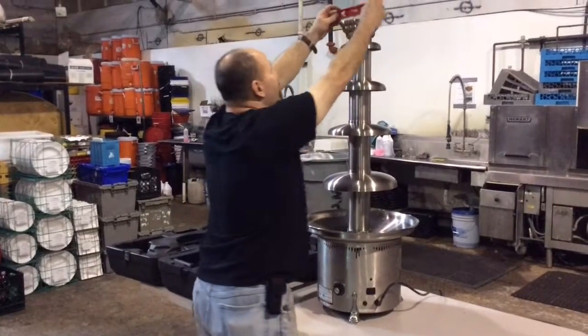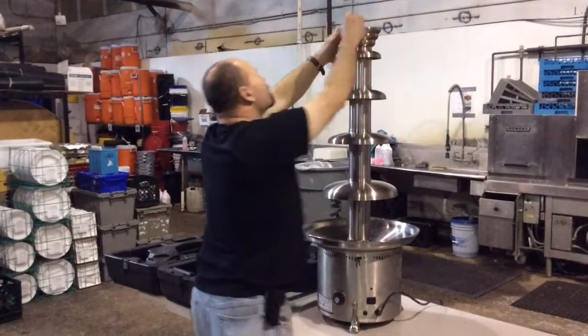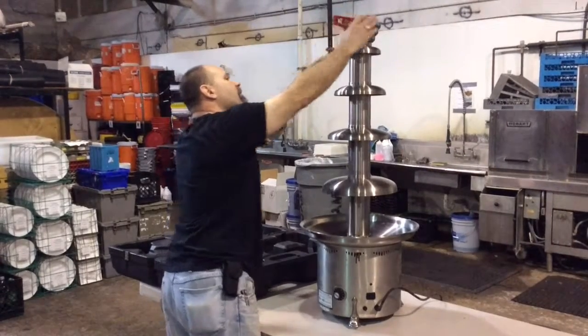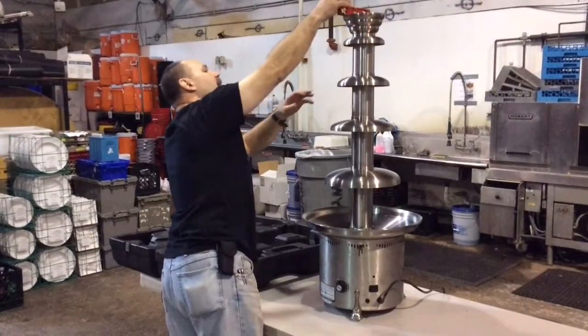Again, you can check level on the top — front to back, and left to right. And it's ready.